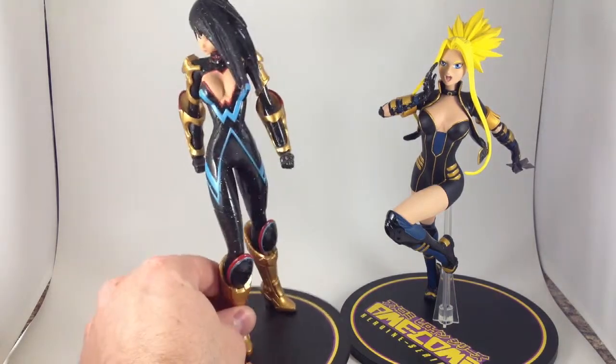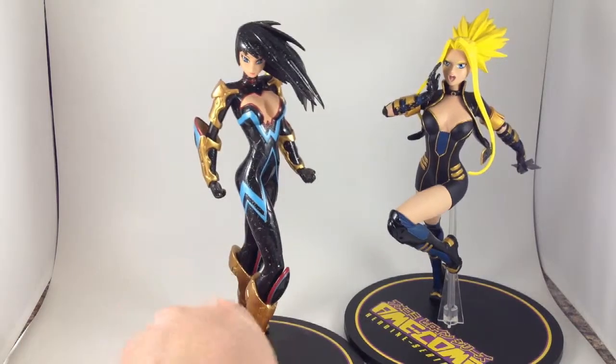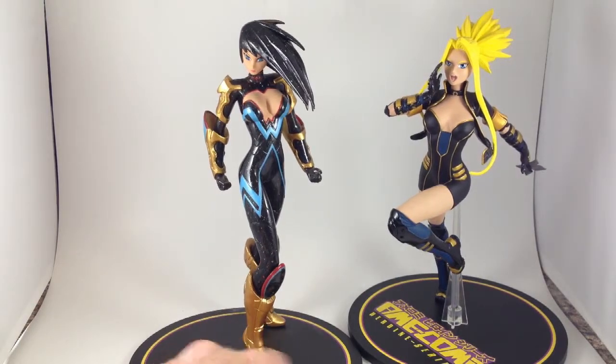And a nice boob window. Also, completely totally non-poseable. But also a lot more stable on her base.